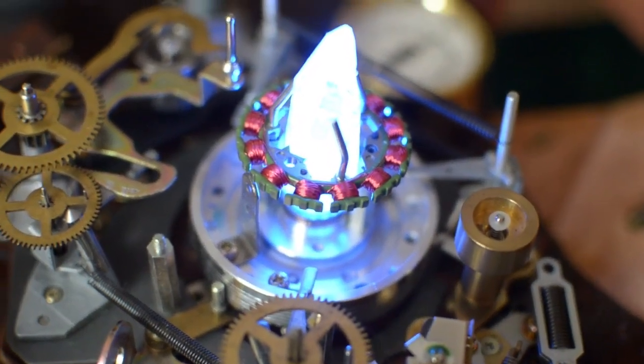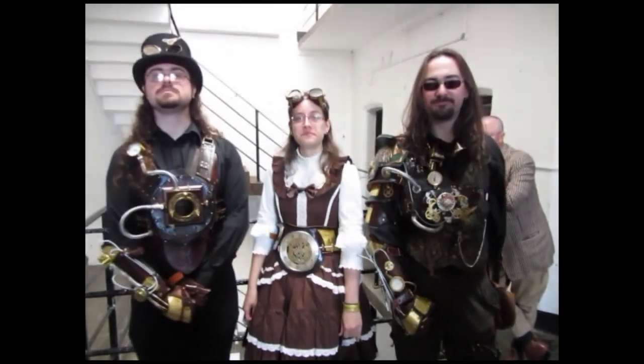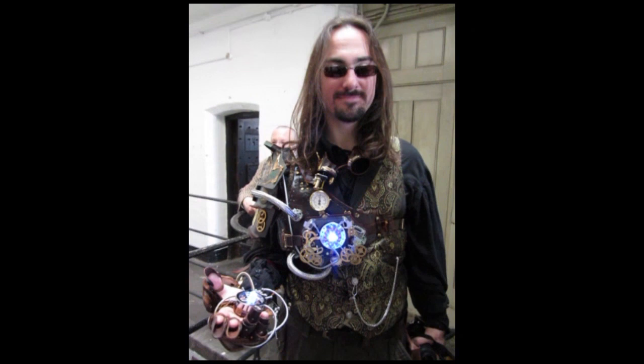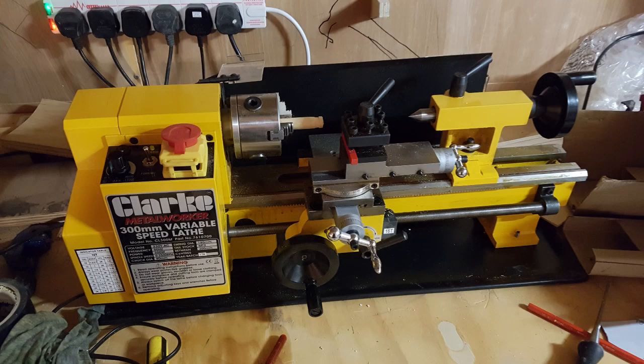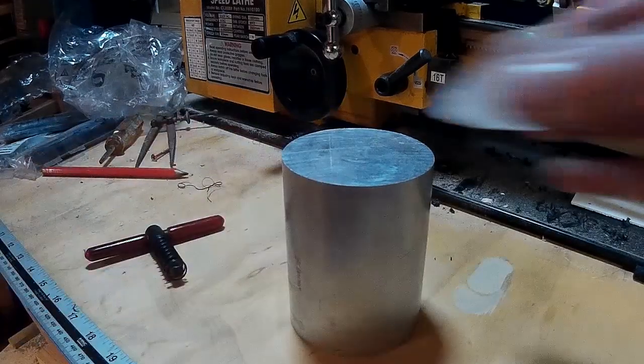I quite like it. I wore it to the Asylum Steampunk Festival some years back and I thought it looked okay, but a few years on I'm not quite so happy with the execution. So I started thinking that I might redo the gauntlet slightly and update it, and also make a new arc reactor to go with it. The original one was made out of the internal mechanism from an old VHS player, but I recently bought a lathe, so I thought maybe I could have a go at machining some metal myself. What I need is a big lump of aluminium and a crystal.